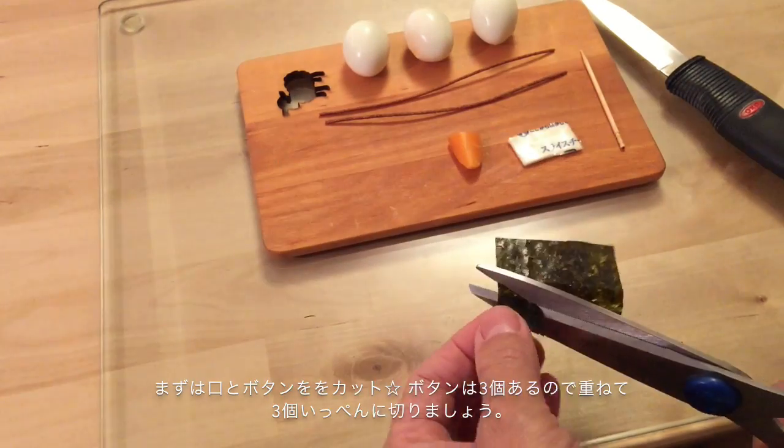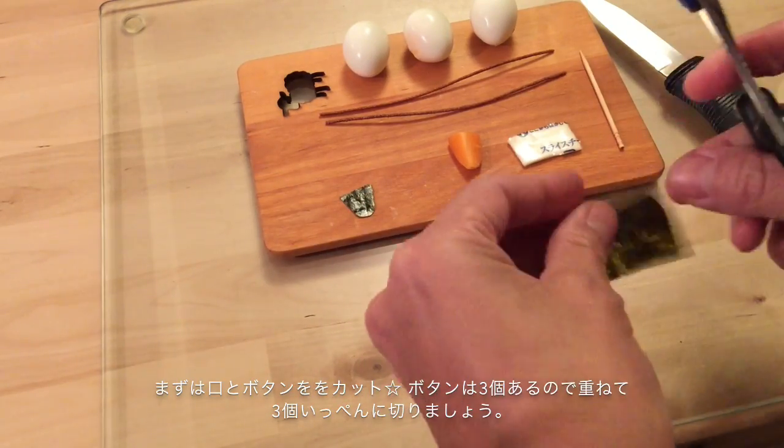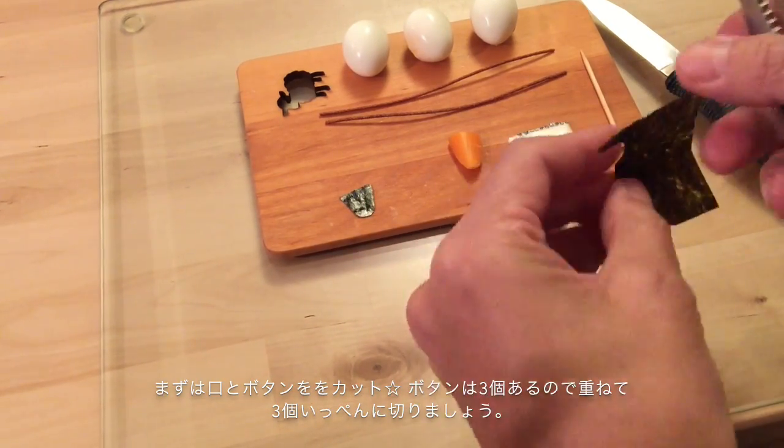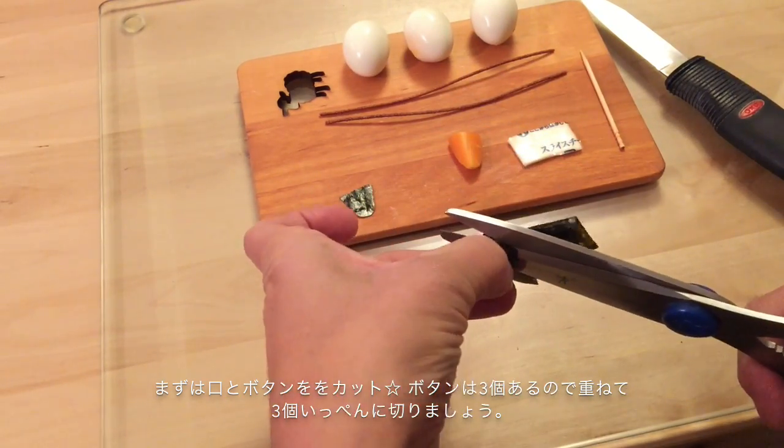First, cut his mouth. Then, make three buttons. Let's fold the seaweed and cut them all at once.